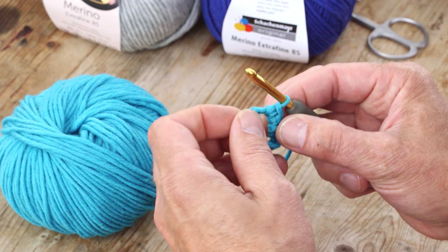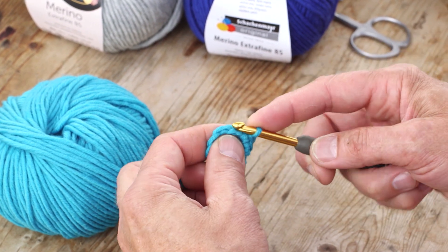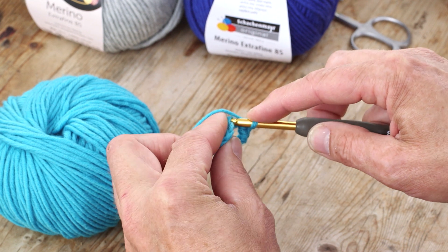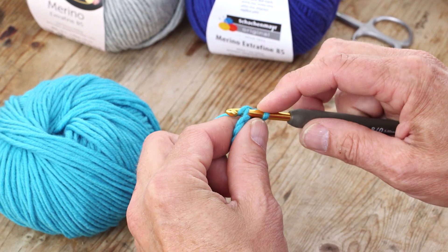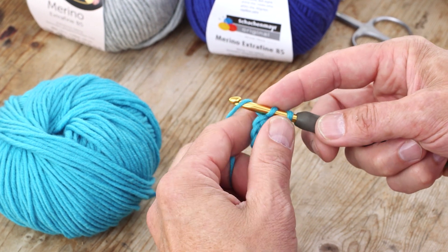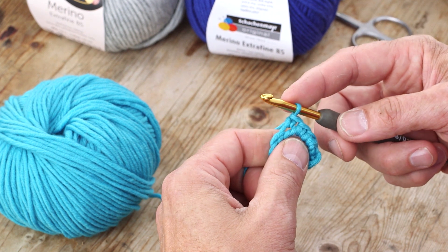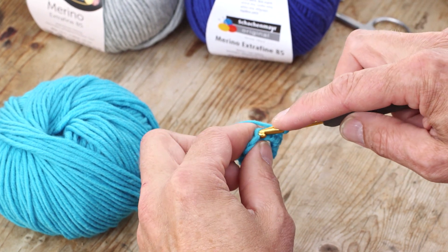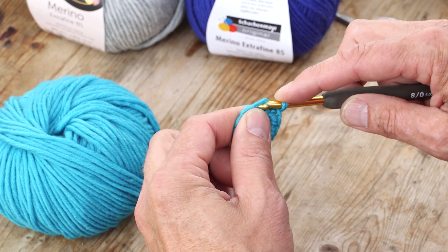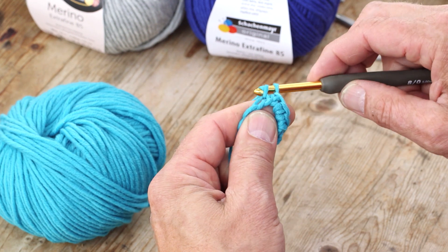But you can also do the single crochet in the chain. You go into one stitch in the chain, pick up the thread, pull it through, and put the yarn on the hook and pull it through those two again. So you go into the chain, the stitch in the chain, you pull the yarn through, put the yarn on the hook and pull that through those two.